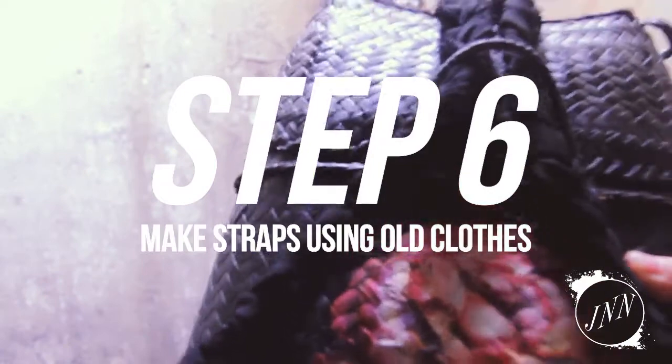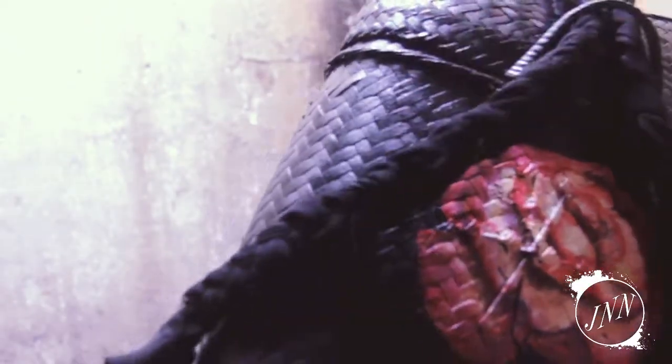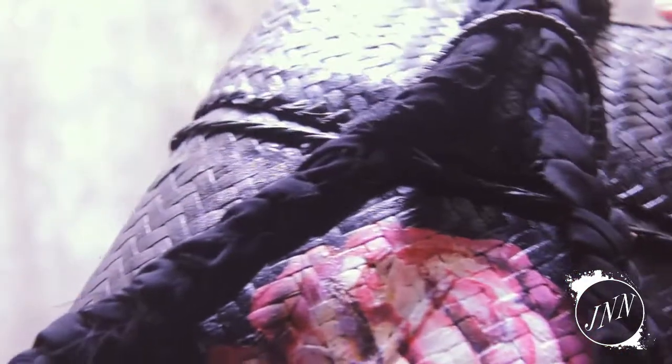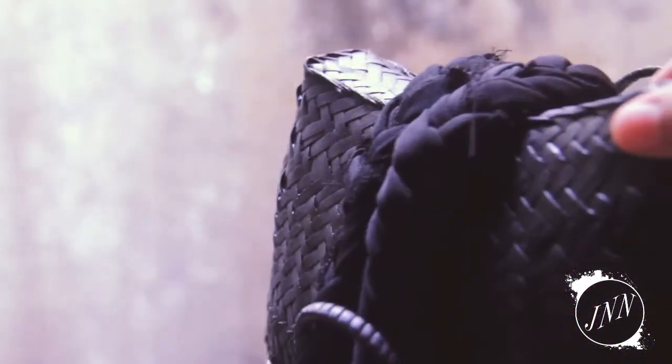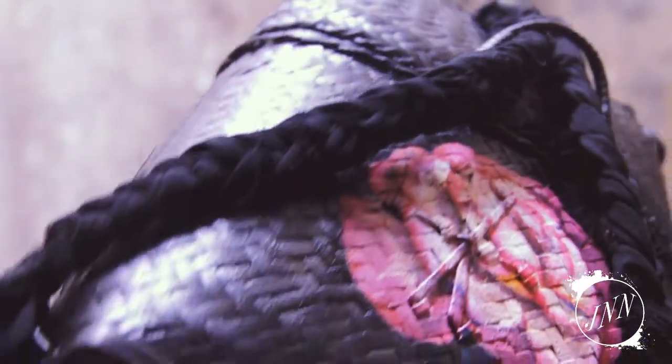Step 6 is to make the straps. Now, I'm sorry I forgot to record this part; however, it's simply cutting my old wax into three strips, making it into a braid, making two of those, and putting them where the old straps used to be.